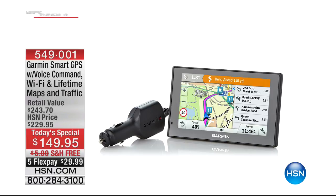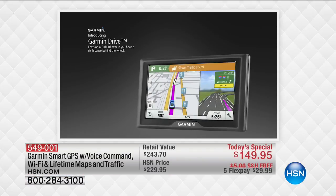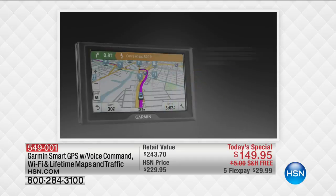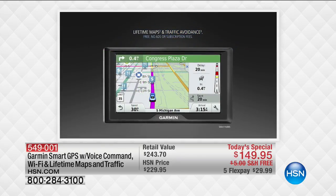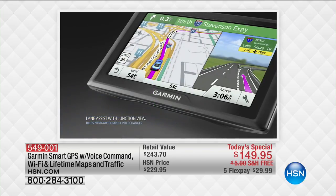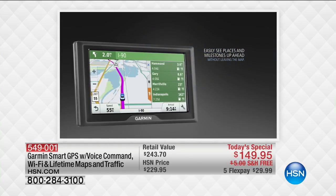Coming up, we'll talk about the Garmin — a brand new Garmin with Wi-Fi so you don't have to plug it in at home; it automatically gives you map updates. More than that, it can sync with your calendar and read your texts to you when you Bluetooth it to your phone. It really is that next level of innovation for what we know and love about Garmin. Sunday at midnight is the official launch, but you can get it now at HSN.com.